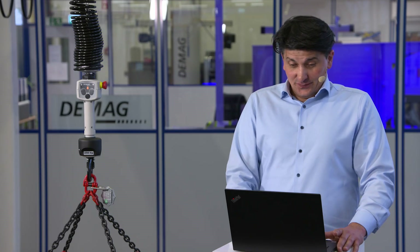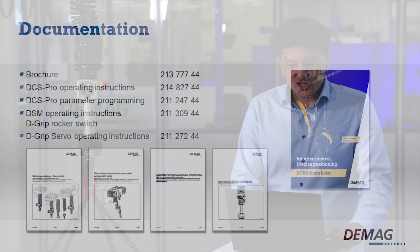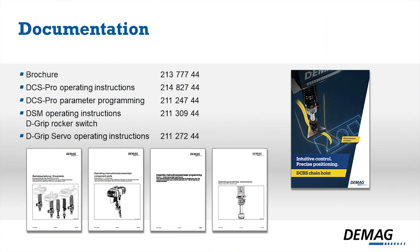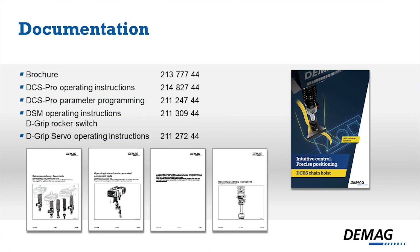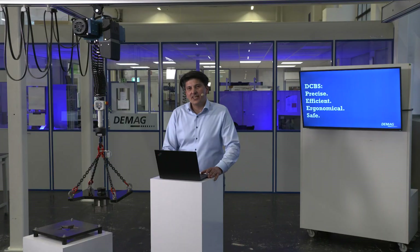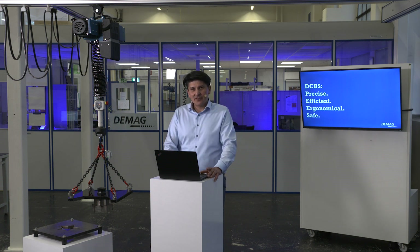The documentation: you will find four documents in the scope of delivery. All information about the parameterization is in the D-grip servo operating instruction. You can also find all documents in our D-MAKE document system DDS. DCBS — a precise, efficient, ergonomical and safe hoist. Thank you for joining and stay in touch with us.